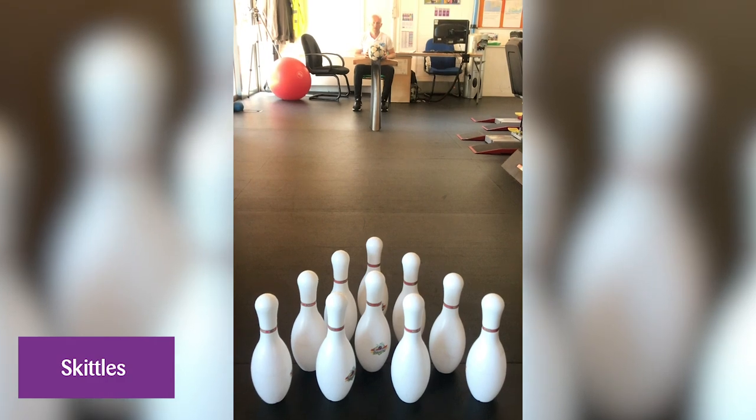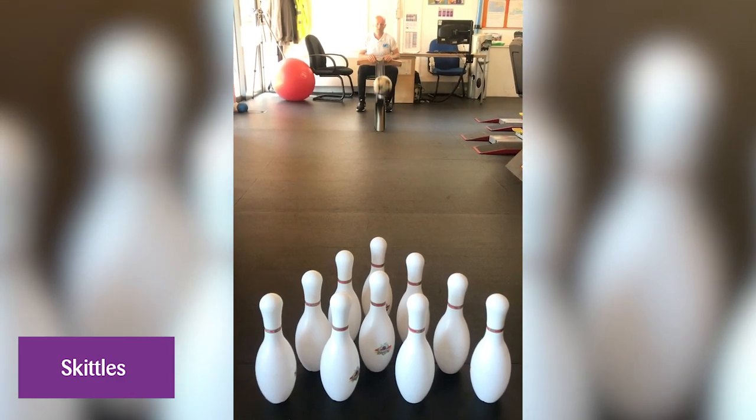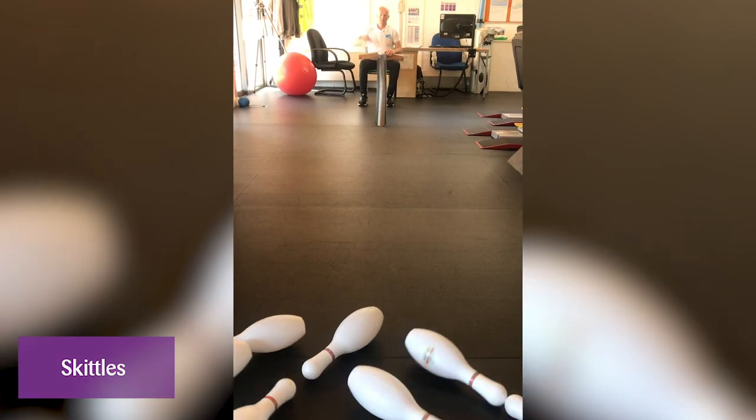One of our favourite games that we like to play at the Life Skills Centre is a game of Skittles. For this we'd usually use pins, a ramp and a ball, but we appreciate that many of you might not have this equipment at home, so you can look for alternatives. What you could use for the pins could be some empty tin cans or some empty plastic bottles. You could look for a ball you may have at home — a tennis ball or any other form of ball that will knock the pins down. And for the ramp, you could maybe look for a plank of wood, a little bit of guttering, or a small fold-up table on its side — just something that would allow the ball to roll down and knock those pins down.